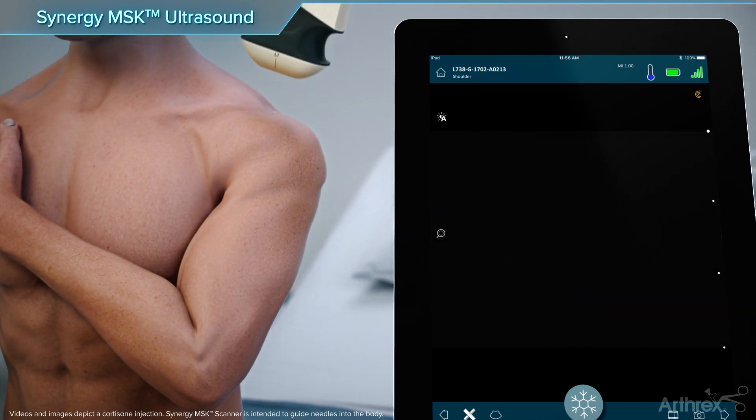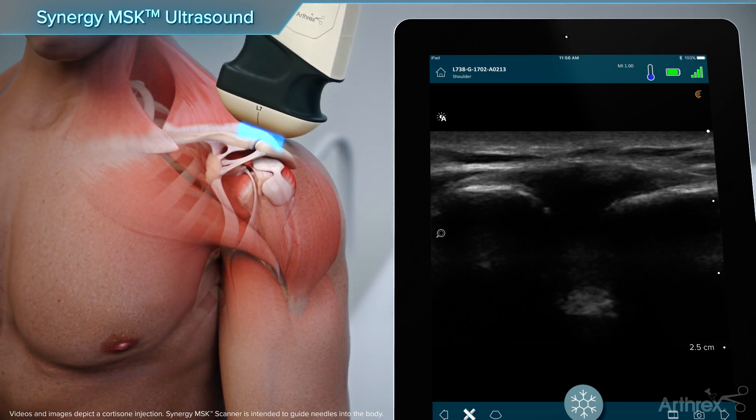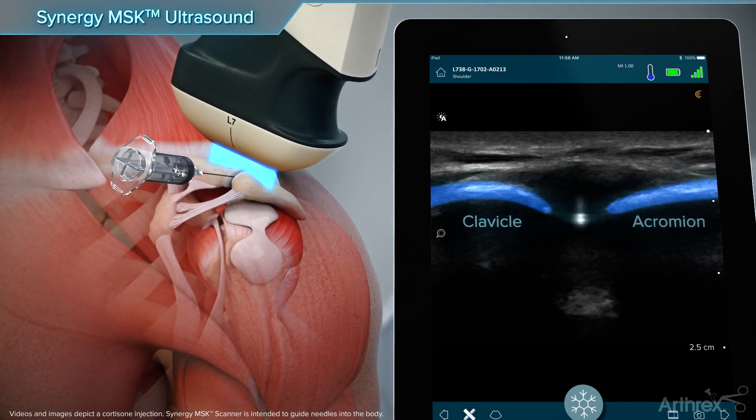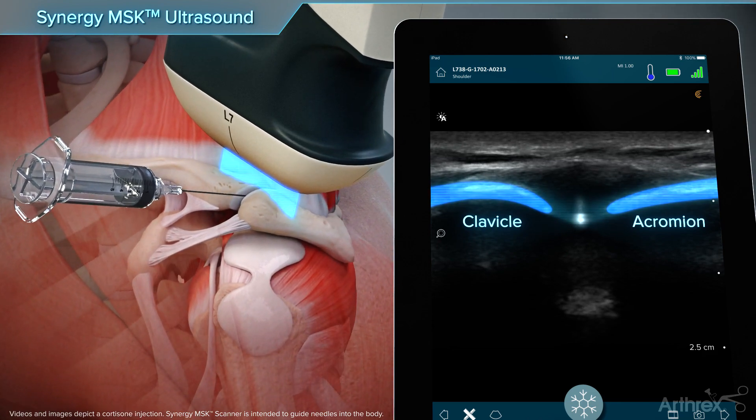To visualize the acromioclavicular joint, move the arm back into a neutral position and place the scanner over the acromion in the coronal plane. From an anterior direction, direct the needle out of plane with the scanner into the AC joint.